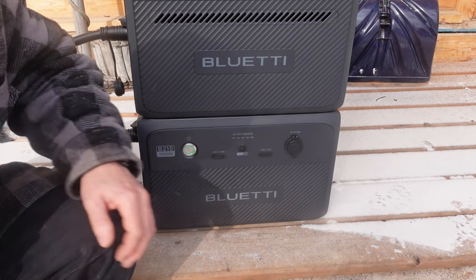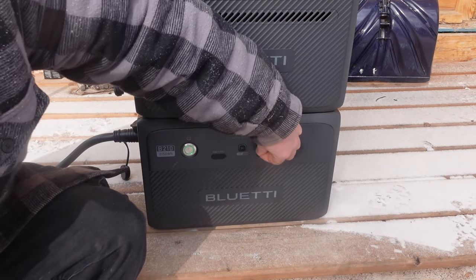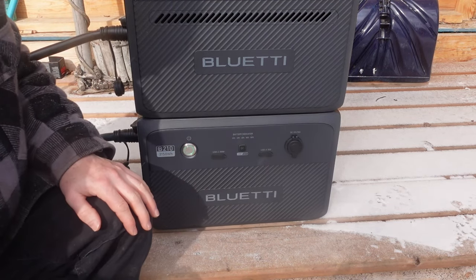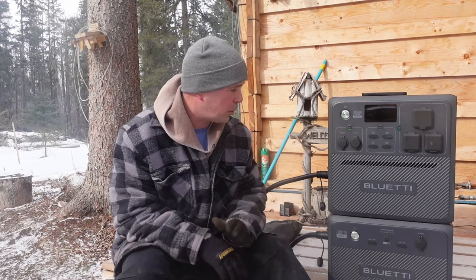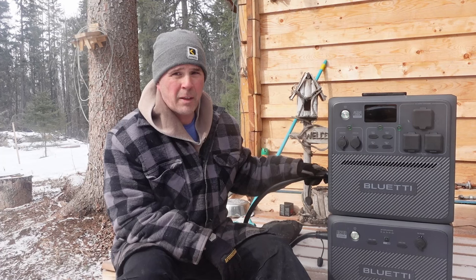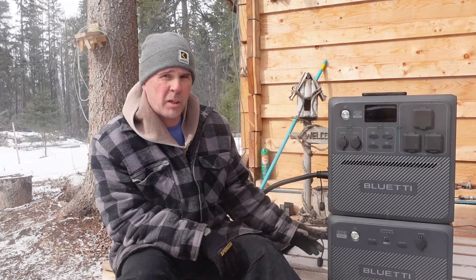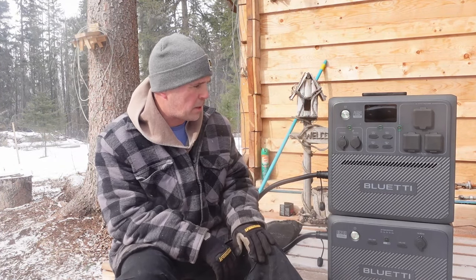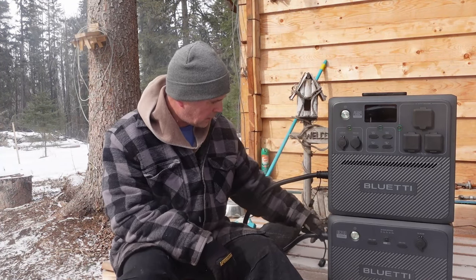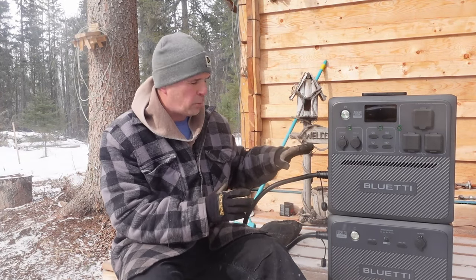On the B210 expansion battery, there's a cigarette lighter DC outlet, USB-A, and USB-C ports — and each battery has the same setup. The unit is very simple to hook up; the cords are all color-coded so you can't connect them backwards. Orange on orange and blue on blue. The expansion batteries come with their own color-coded cords, so when you connect all four, it's just click, click — however the cords need to be arranged.